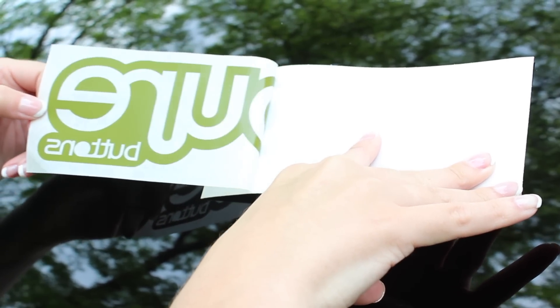Slowly peel the decal away from the backing. You'll see the sticky side of the decal is now exposed.